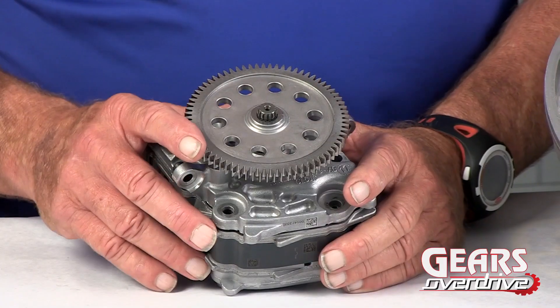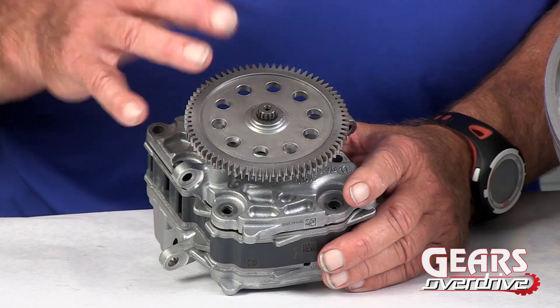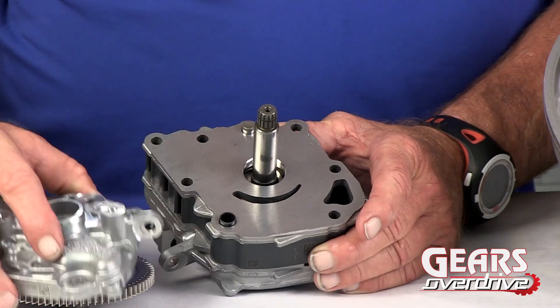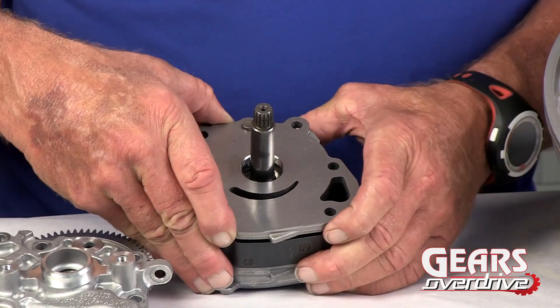So this is no longer a front pump, but just a fluid pump. Relative to the position in the case, it's towards the front of the transmission, but it's just a simple vane-type fluid pump that has been around for decades.